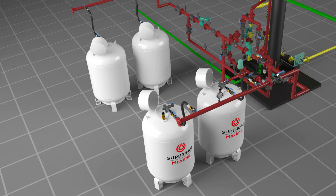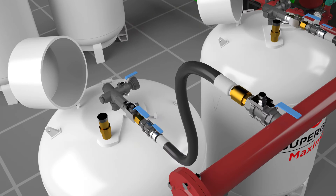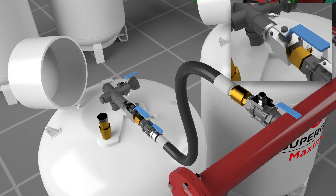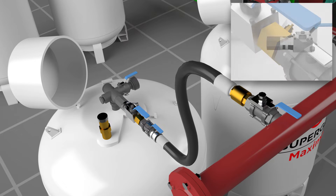The connections of the cylinder to the manifold are done using quick release couplings, or QRC, having male and female joints. The male QRC in the cylinder is connected to the actuator with the female QRC in the hose.